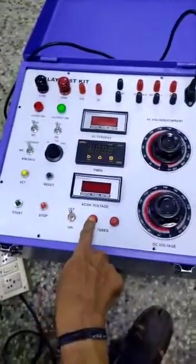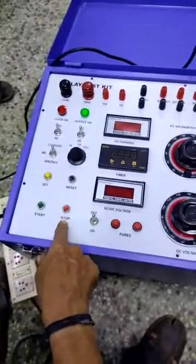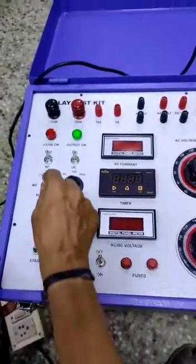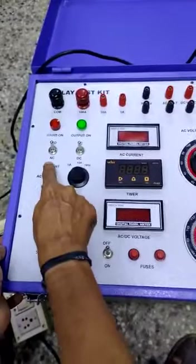On-off switch for the unit, two fuses for the two variacs, start push button, stop and reset push button for the timer. This is the current or voltage set push button. This is the selection for AC current output or AC voltage output.